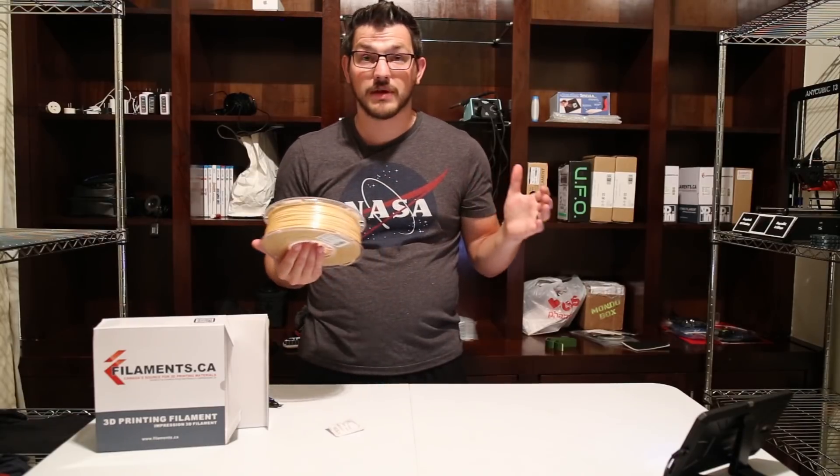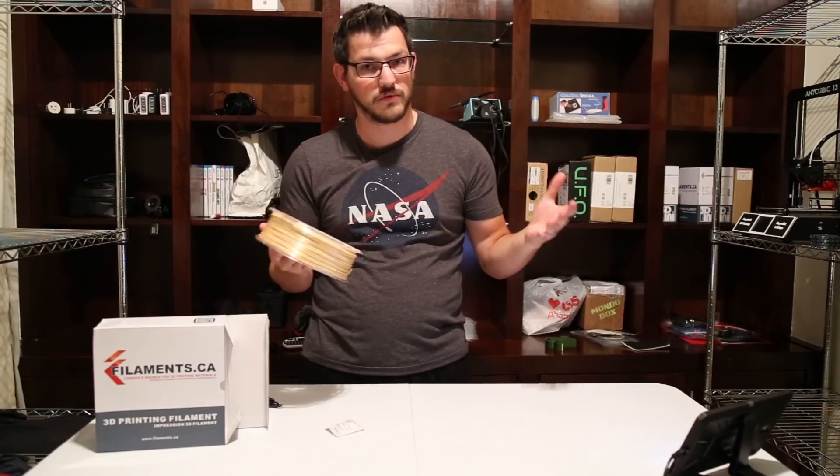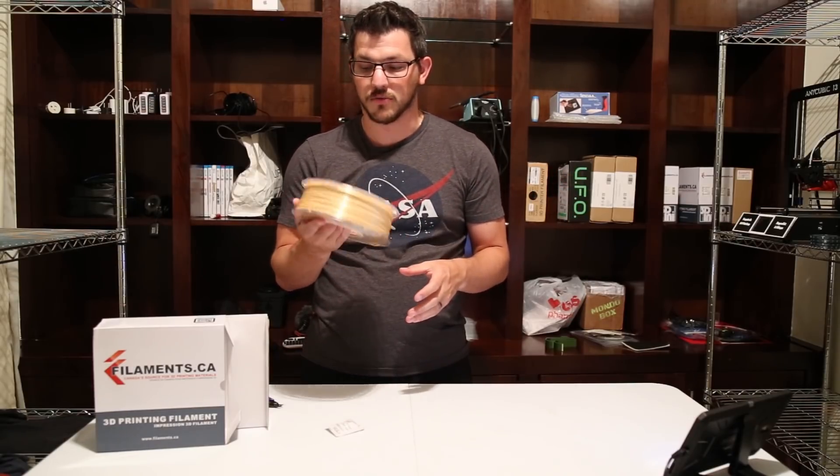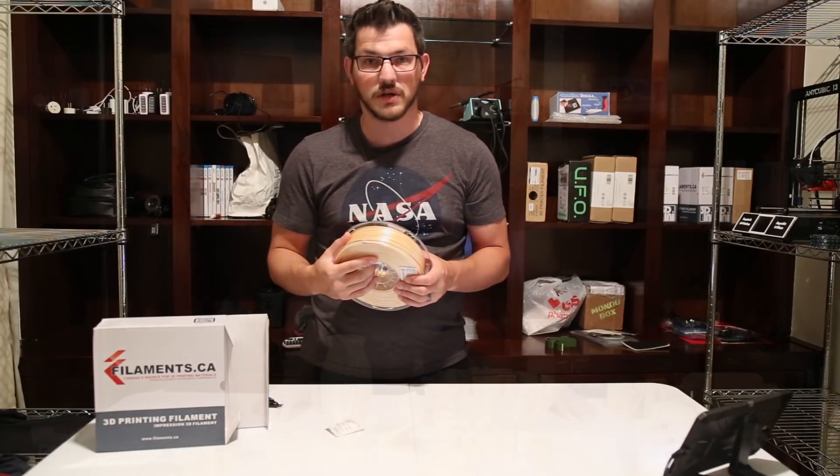Their PLA has worked for me in the past — I've already reviewed their PLA and it works out really well. So I'm hoping to get the exact same results out of this. I'll be back in just a few with some results.